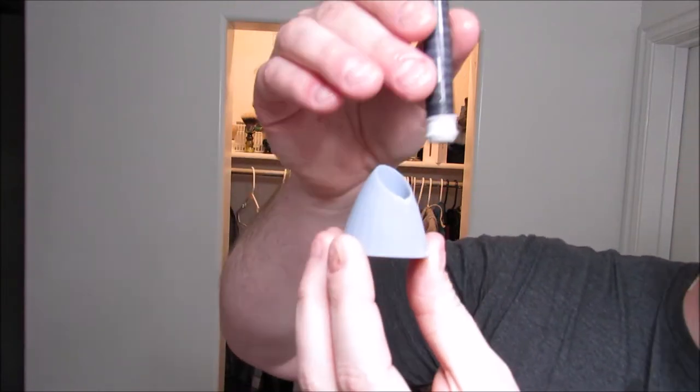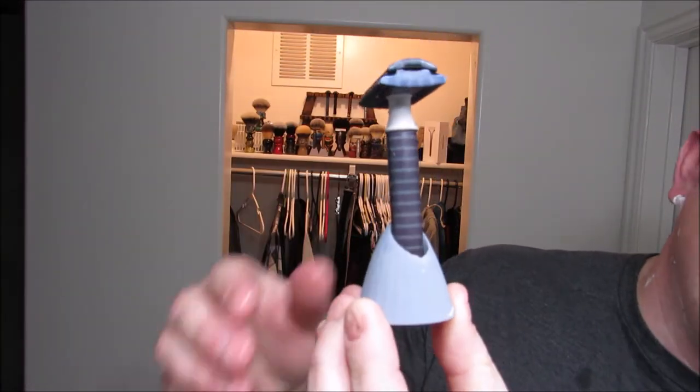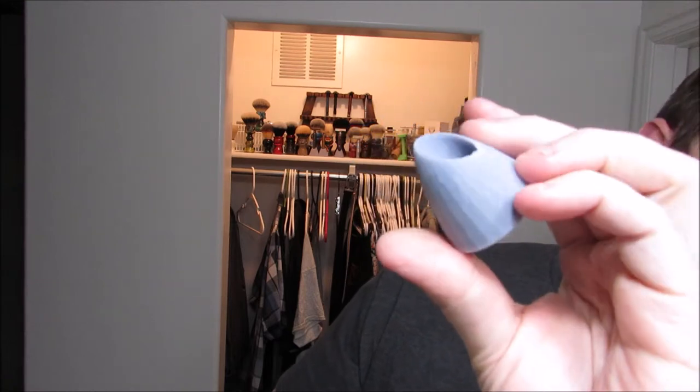Some new equipment has made its way to the Craving Shaving workspace. On Black Friday I bought a resin 3D printer, so we'll try to do some fun stuff with that. I 3D printed this — it's a razor stand. I designed this and it's pretty awful. It's basically a lump with a hole in it for you to put your razor in. But it works. I'm trying to design something a little better looking.